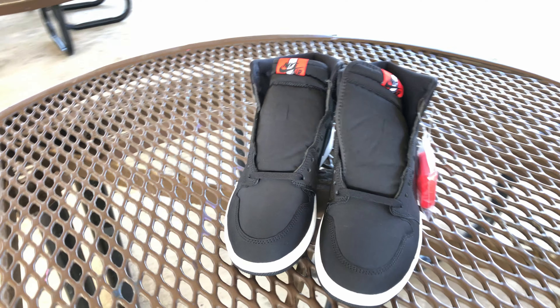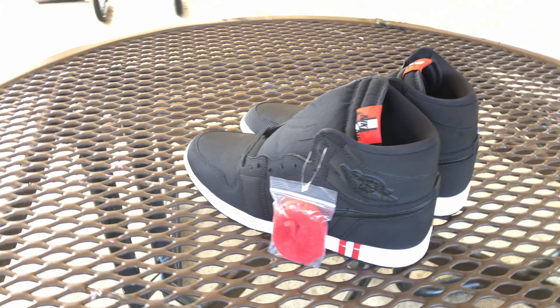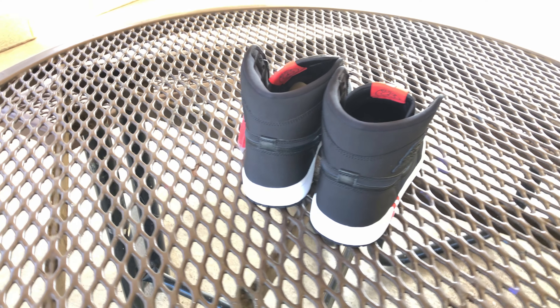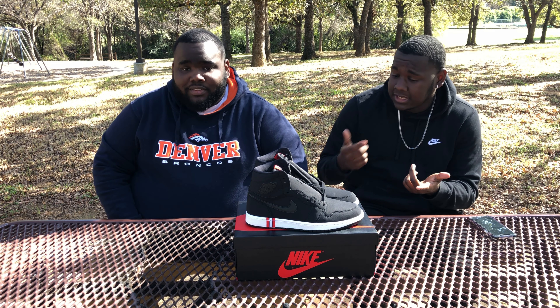Going around the shoe, this upper is comprised of neoprene — I hope I said that right. It's the same material commonly used to make soccer kits. I actually didn't know that until recently — just did the research.